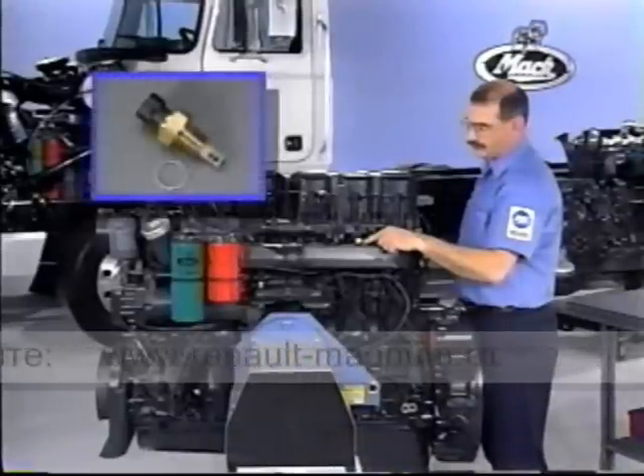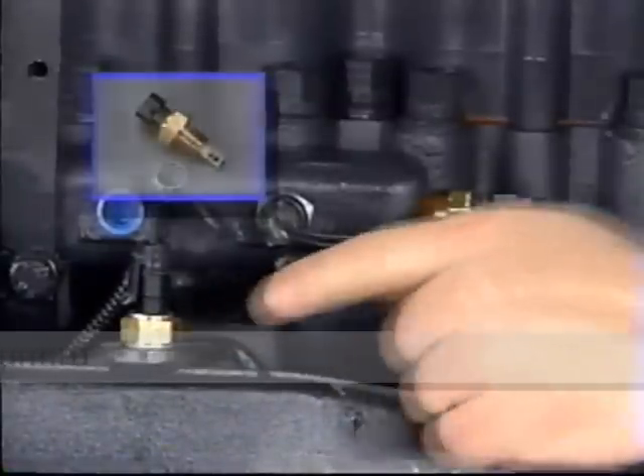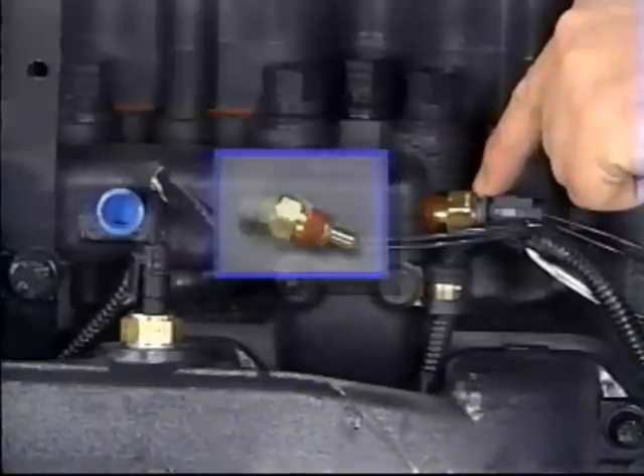Next, the boost air temperature sensor. This one has metric threads and aluminum washers. This one is the coolant temperature sensor. It has three-eighths inch pipe threads.